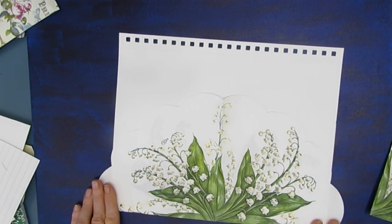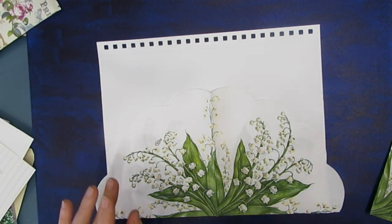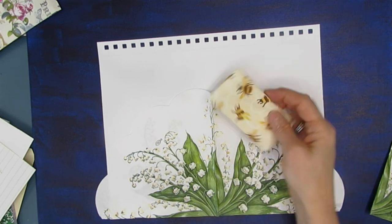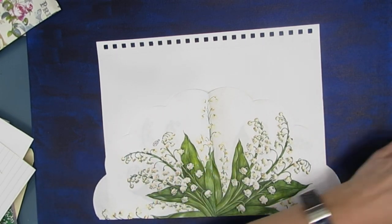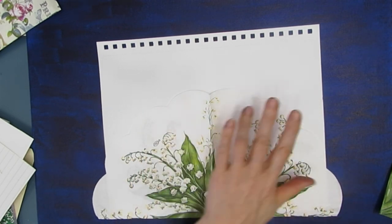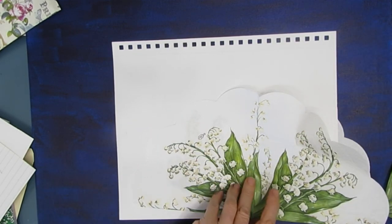I have some napkins with bees — I can cut out the bees and use them in the background. I have other napkins that have bees too, so I'll write that down on my list. Or I could put butterflies or dragonflies that I have from stamps. I just write down whatever ideas occur to me as I go through each napkin.